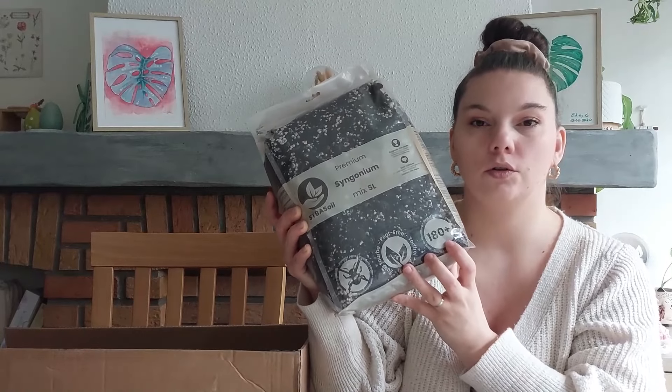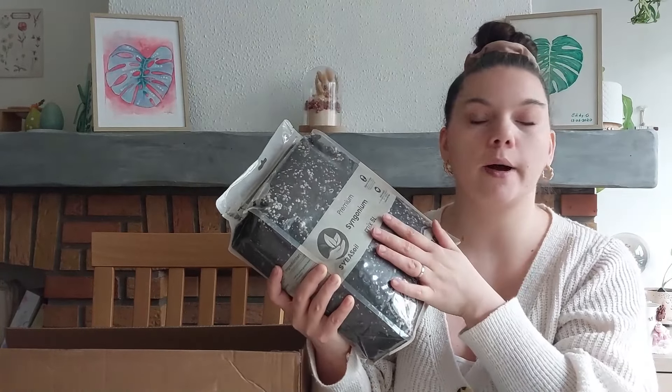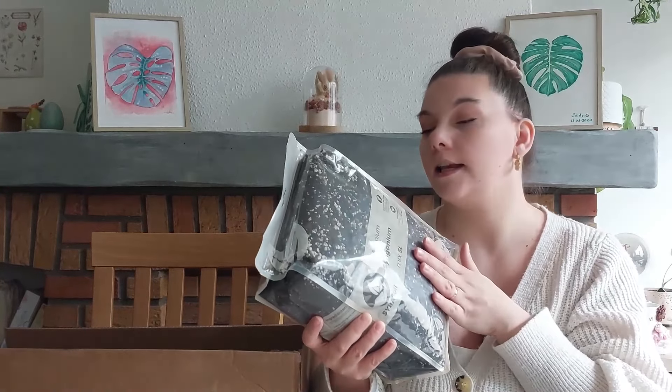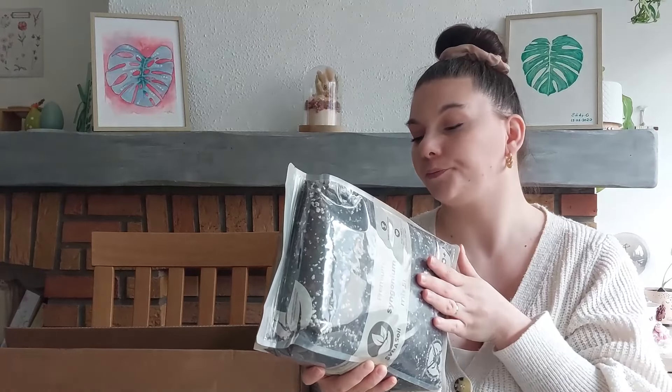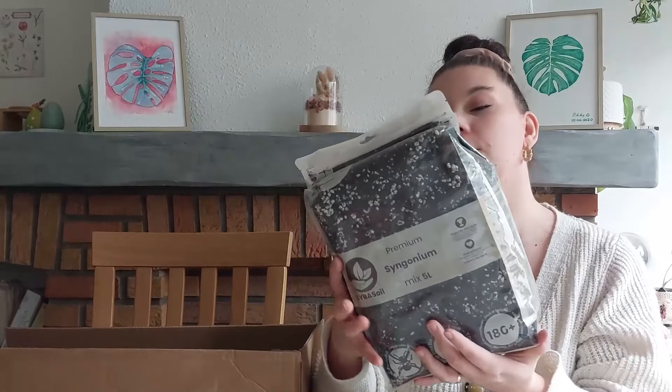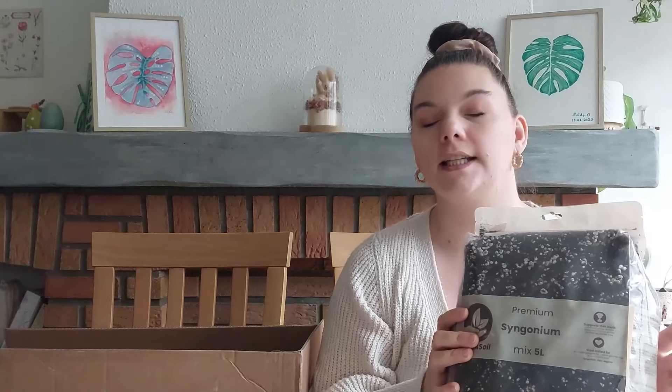Ici le mélange contient déjà une fertilisation pour 180 jours à peu près. Comme la plupart des terreaux qu'on achète, il y a souvent déjà de l'engrais à l'intérieur. Ici c'est du lombricompost, un engrais plus naturel. C'est le terreau qu'on m'a demandé parce que mes syngoniums étaient beaux et je suis assez satisfaite du résultat, ils ont très bien repoussé.